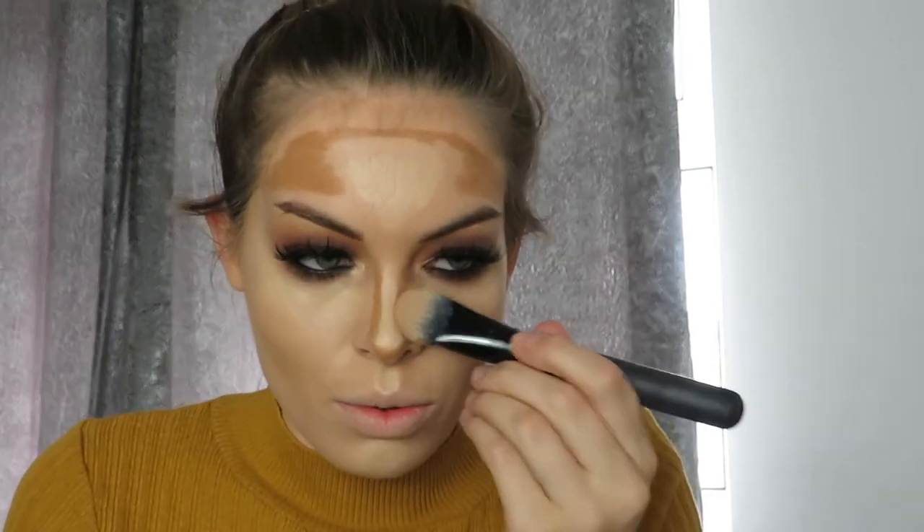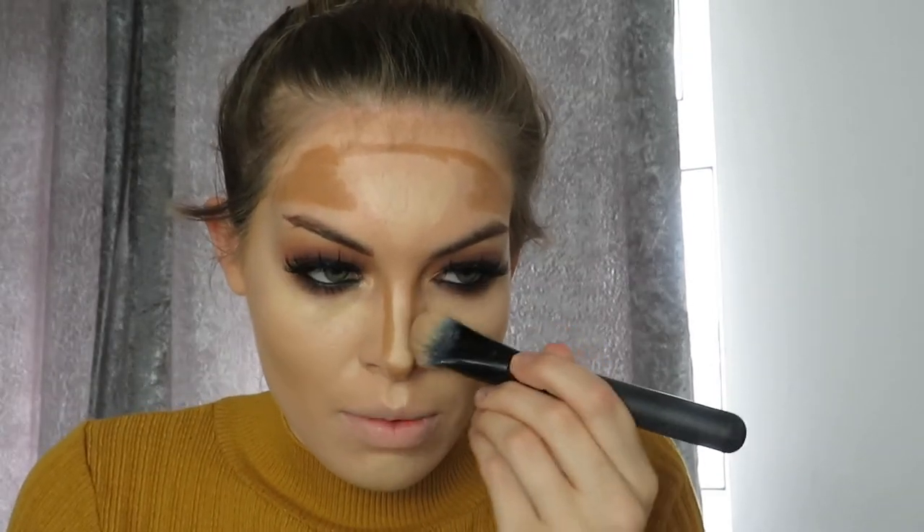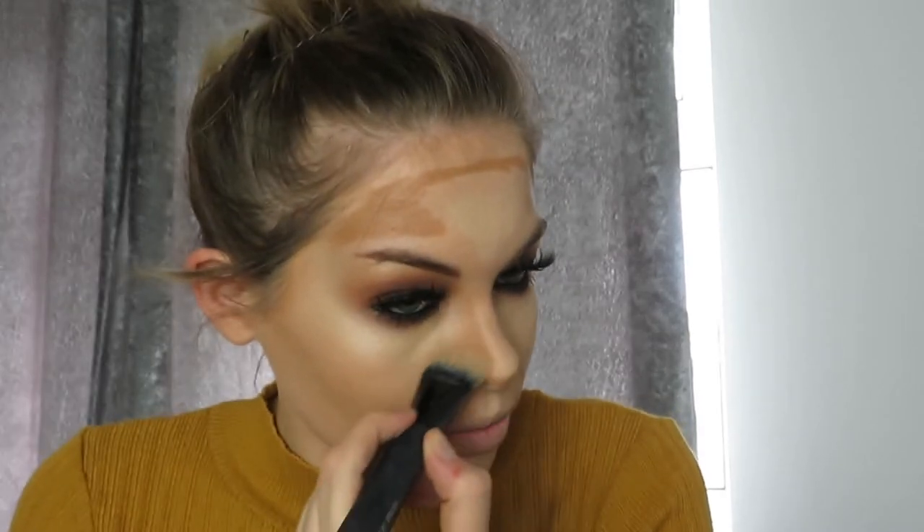I'm going back in with my tiny brush to make sure I've got all the nooks and crannies blended, so the concealer blends nicely into my eyeshadow with no dark circles. There's something satisfying about blending — I know I've said this about five times in this video!